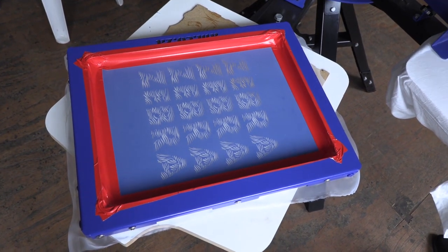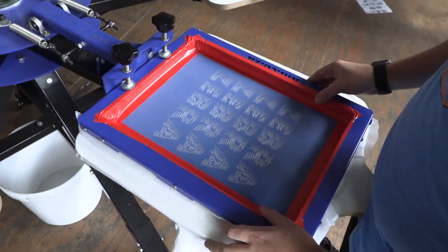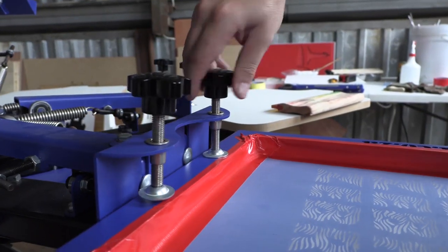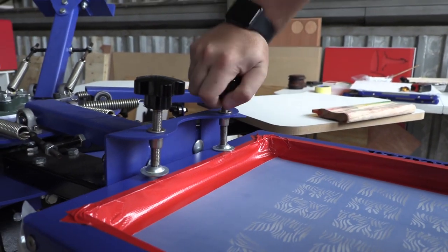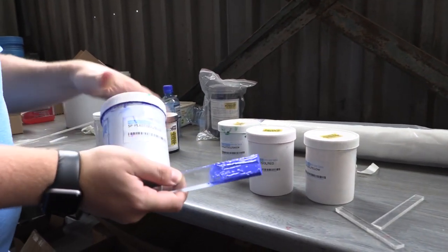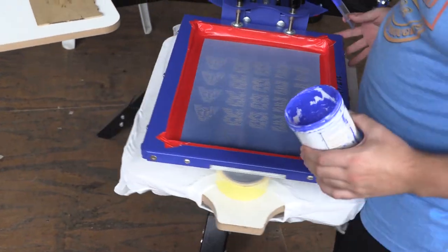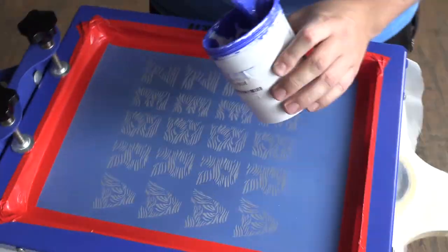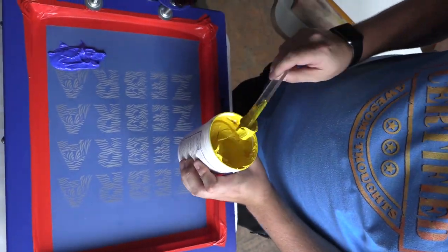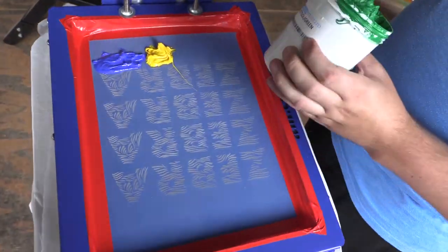Before we do anything I always like to make sure my flash dryer is up to temperature — over 150 degrees is perfect. Once we've carefully aligned our screen to where we want it, all we've got to do is add the ink. For today I'm going to be adding all the colors to make a mirage of colors and see how they blend with each other to do a multicolored screen print. The first color I'm going to do is blue, and slowly I'll add yellow, green, and then red, making sure I've got enough ink on our screen so that we don't run out during the printing process.